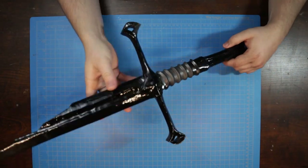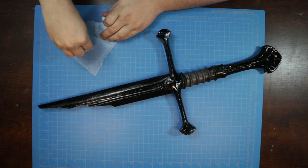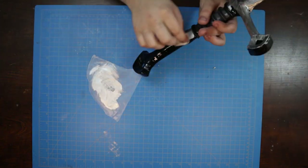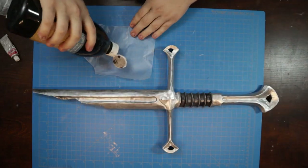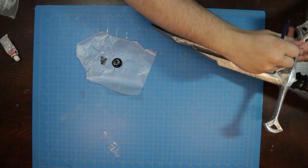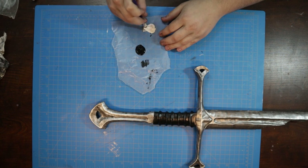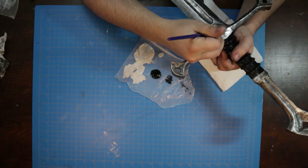Gloss enamels are a phenomenal base layer for rub and buff paints, so as soon as it cures, I work silver into all the nooks and crannies of the blade. The handle is finished with some black acrylics, and then those same acrylics were used to distress the metal areas. I then mixed up a little white acrylic with some rub and buff for a final highlight over any raised or sharp areas, and the build was done.